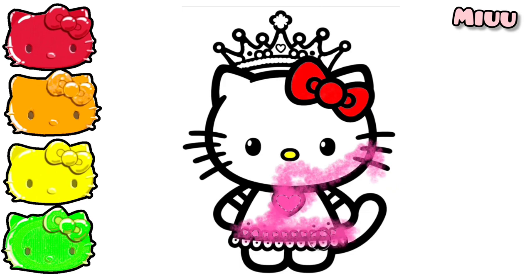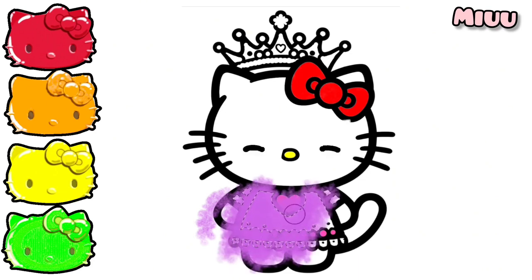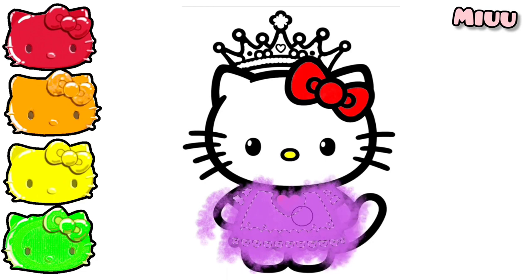I'm applying pink and purple color for Princess Hello Kitty's dress.